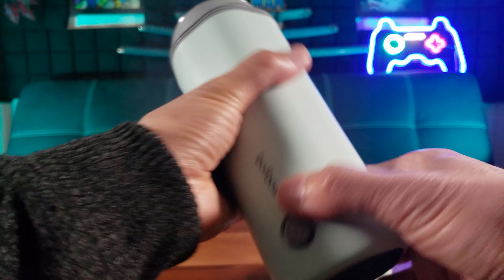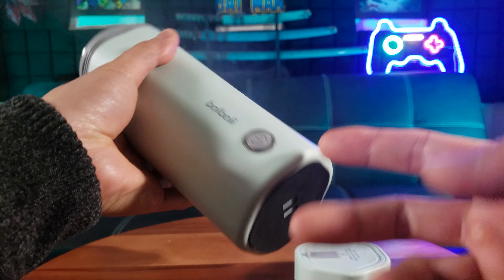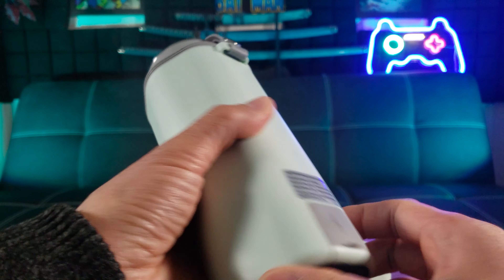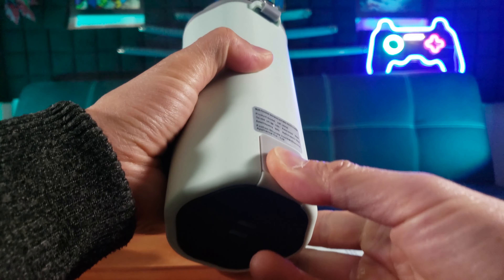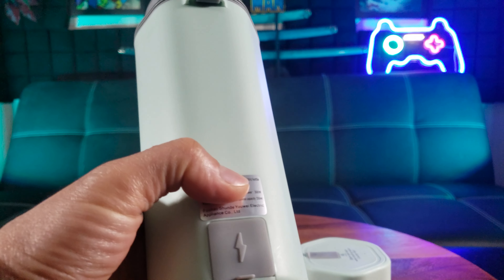The exterior is made of smooth plastic with the Baobali logo. This is the switch to turn it on, and it has automatic shutoff. On the bottom you have smooth rubber padding. This is where you plug in the charge cable. It uses 110 to 120 voltage with a power of 300 watts.